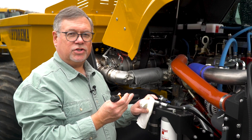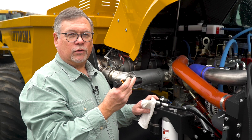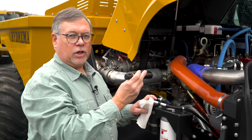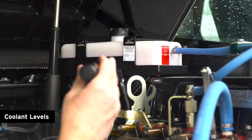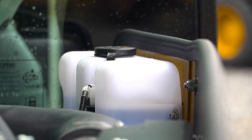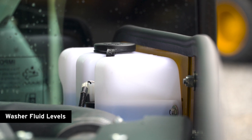Now we'll do the underhood engine checks. I like a small flashlight to do these checks. We're going to look for loose wires, loose hoses, any leaks, and we're going to look at the quality of the belts to make sure they're not frayed. First, we'll look at the coolant levels to make sure that the coolant is at the proper level. The next step is to look at the washer fluid levels to make sure there's plenty of washer fluid for a dirty job site.